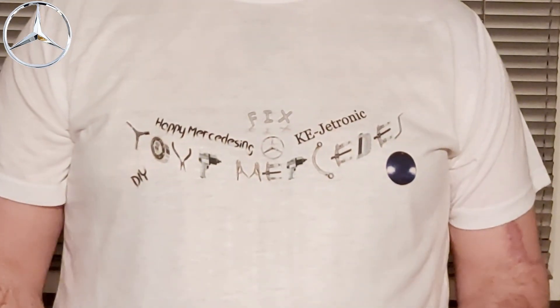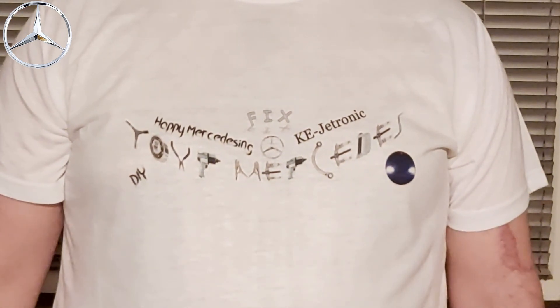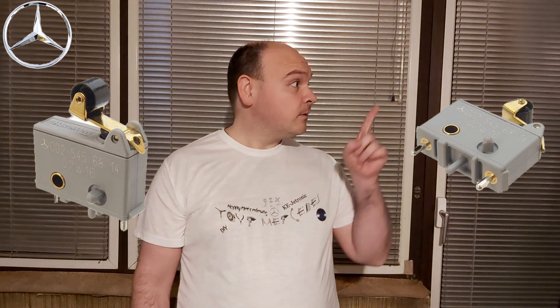Greetings dear Mercedes lovers. In tonight's video we're going to be talking about the cutoff diesel switch — the micro switch that controls the idle. It's a precondition for good idling. If you didn't see my video about steady idle, I'll post a card right here. In this video I'm going to show you how to test the switch to determine if it is defective or not. Let's go to the garage right now.